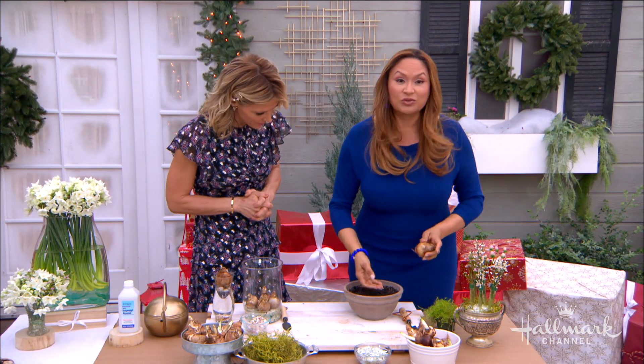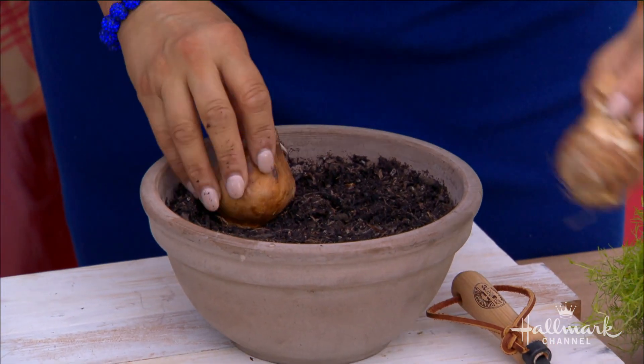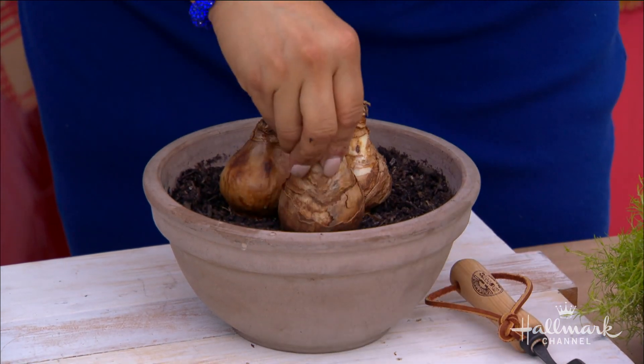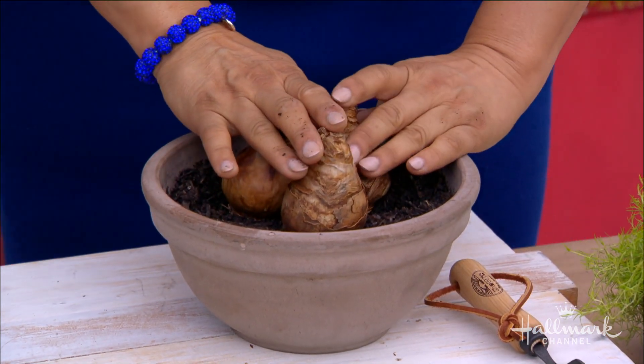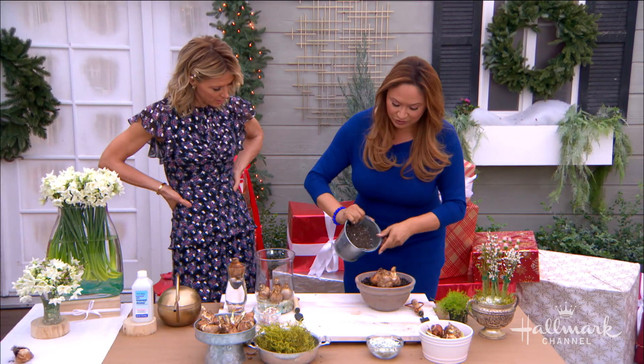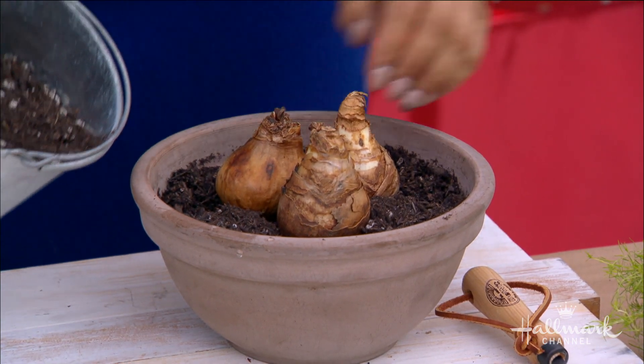It's so easy too. The soil is moist — it's regular potting soil. Just place a couple of bulbs like this, and you can see I'm not submerging them, just putting them on top of the soil. Add a little bit of soil just to give them a sitting area so they don't fall over.